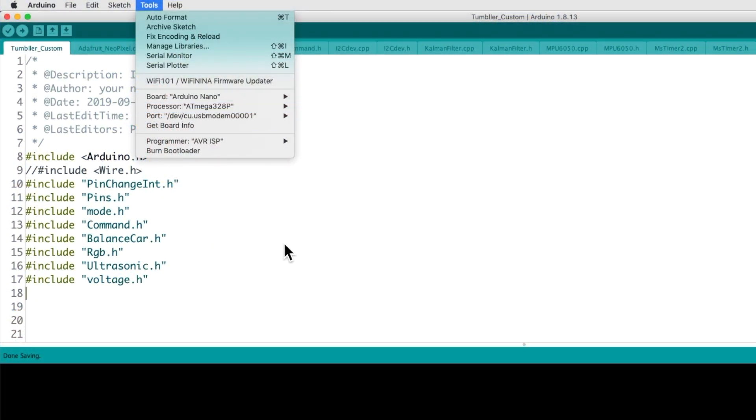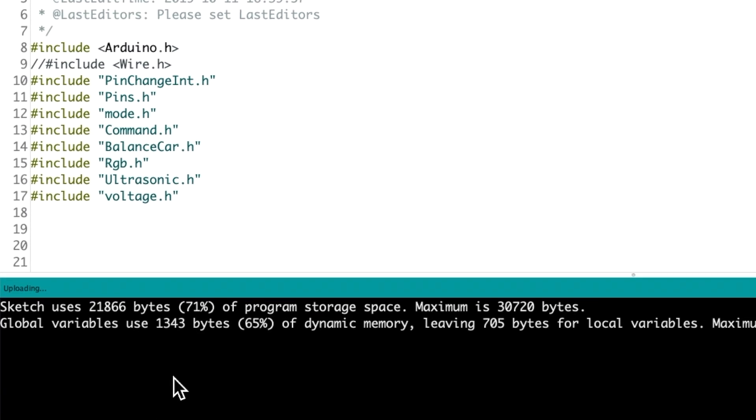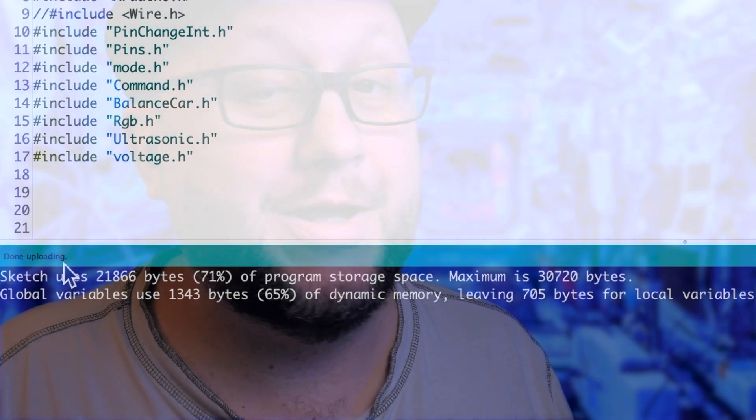Lesson one shows how the motors are controlled, including the circuit diagrams and some testing code. Lesson two goes over the whole theory to measure acceleration and how to keep balance. And lesson seven shows how you can use two resistors to make the Arduino measure the voltage of the battery and detect when it's time to recharge. When you upload one of the lesson codes to the Arduino, you are modifying the robot — it's not the toy anymore. You are using the kit as an Arduino lab to make experiments.